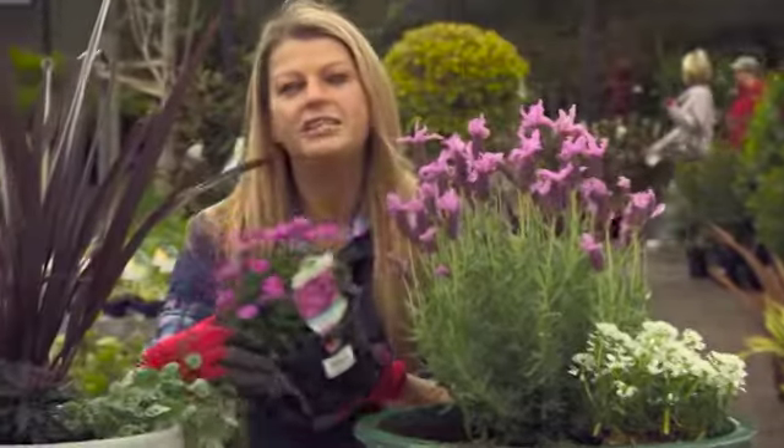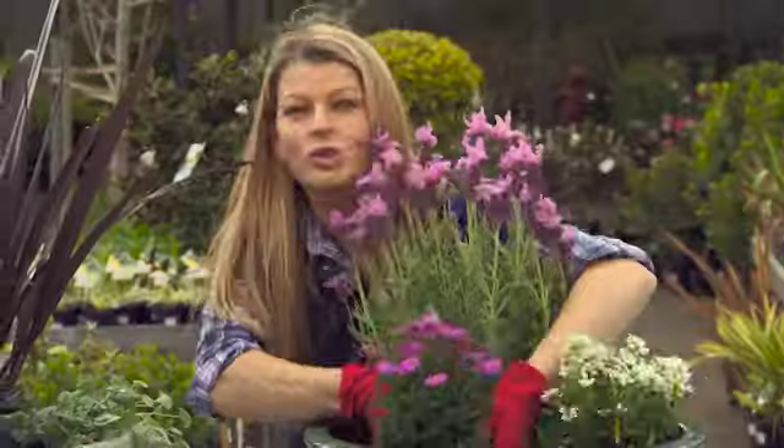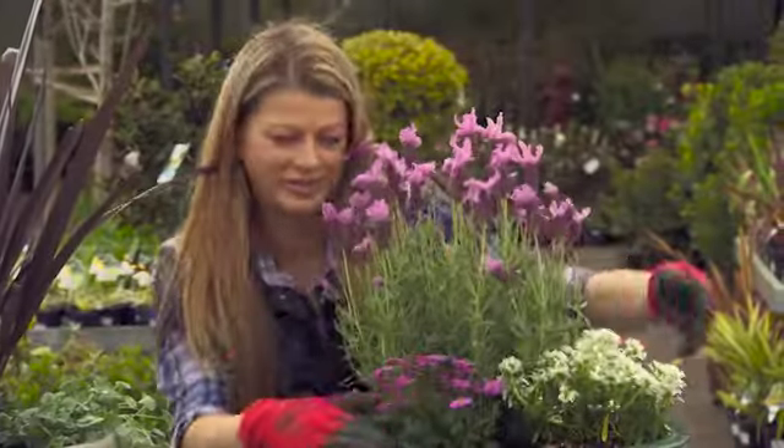This is one of the native Brachyscombe daisies, which has lovely magenta flowers through most of the year. It only gets to about 20 centimetres tall, so it's nice and compact for pots.